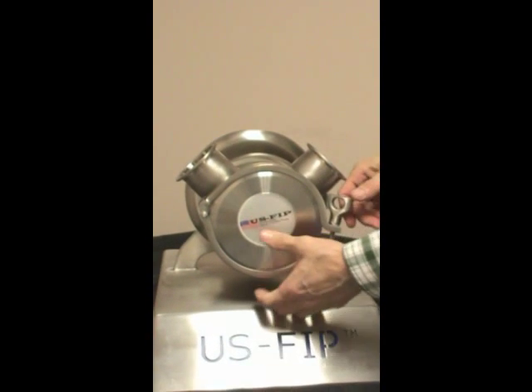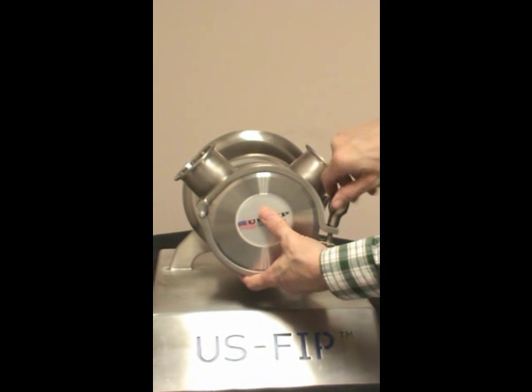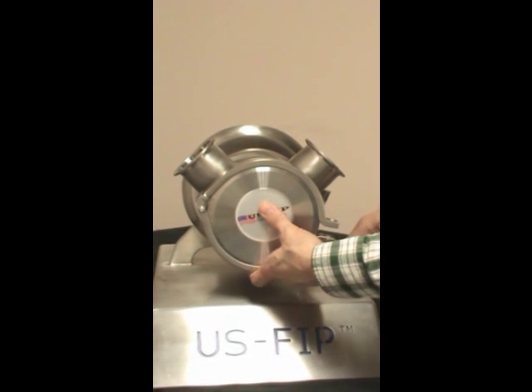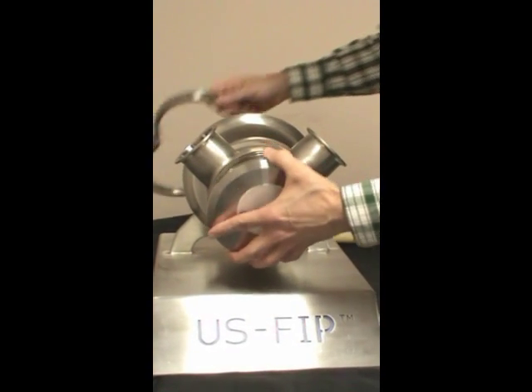All right, ready to go. To repair the pump, remove the front clamp and cover.